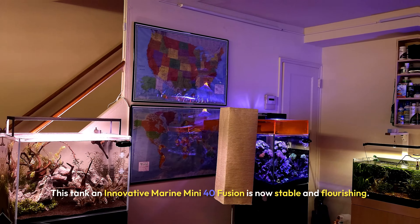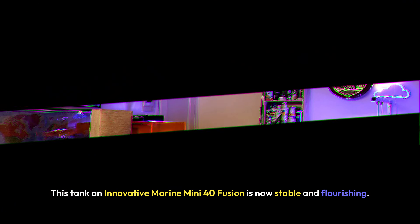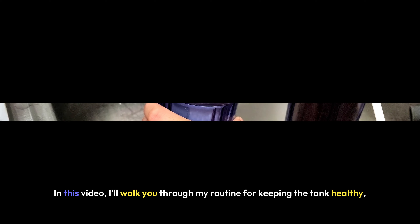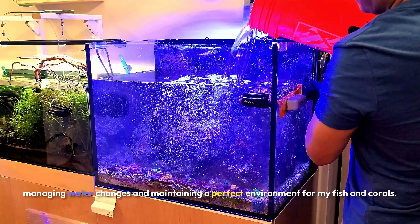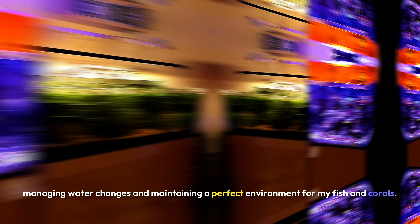This tank, an Innovative Marine Mini 40 Fusion, is now stable and flourishing. In this video, I'll walk you through my routine for keeping the tank healthy, managing water changes, and maintaining a perfect environment for my fish and corals.